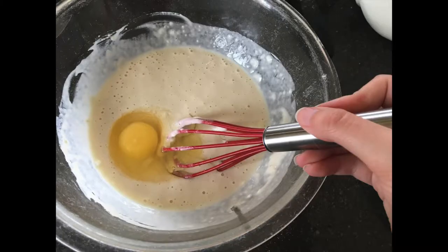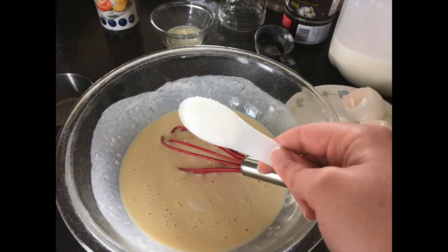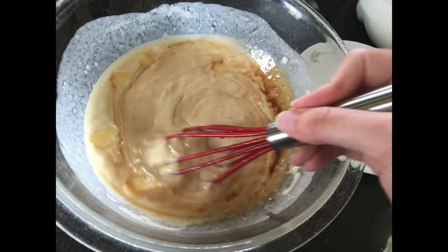Whisk each one individually. You'll take your butter and melt it like so, then add in some sugar, add in your melted butter, and add in half a teaspoon of vanilla extract. Whisk that up like so.